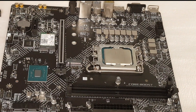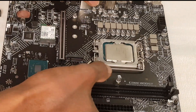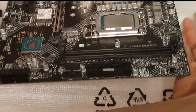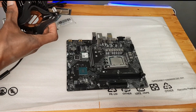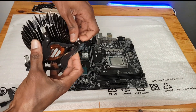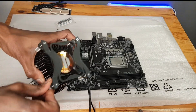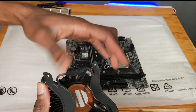Normally we apply thermal paste directly on the CPU before fixing the cooler, but this CPU cooler comes with its own thermal paste already applied. Thermal paste is a material with much higher thermal conductivity than air — it helps transfer heat from the CPU to the cooler.